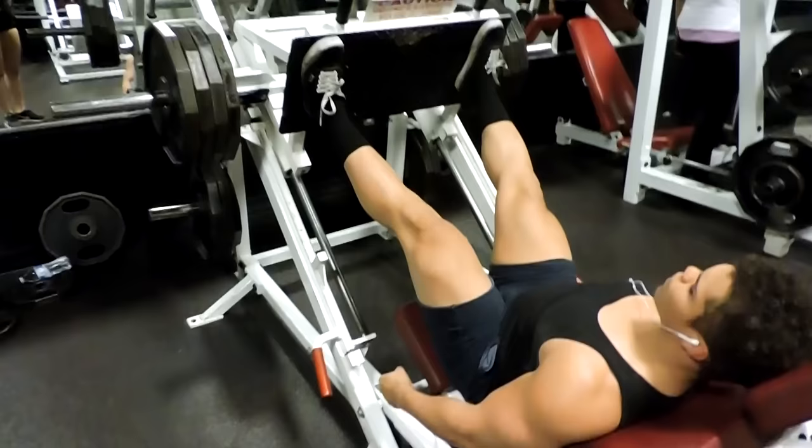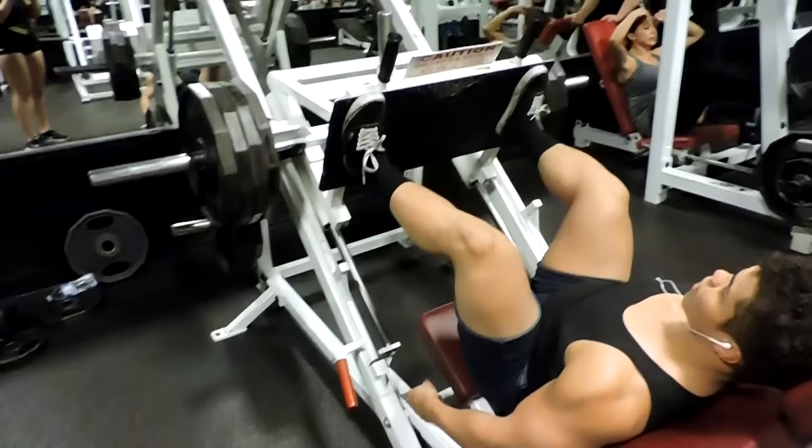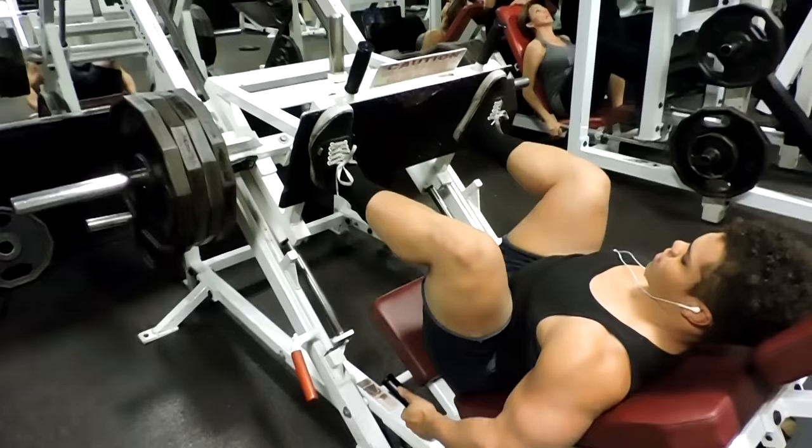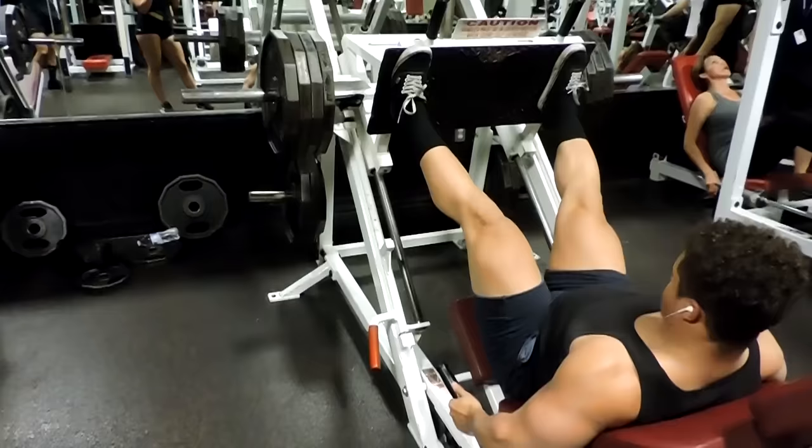The first set I started with two plates; this is the second set with four plates. The goal of those two sets was to really just warm my legs up, get a good stretch, get a good contraction, and find out the path I'm gonna use with this exercise — just prepare my legs to be ready for the heavier weight.